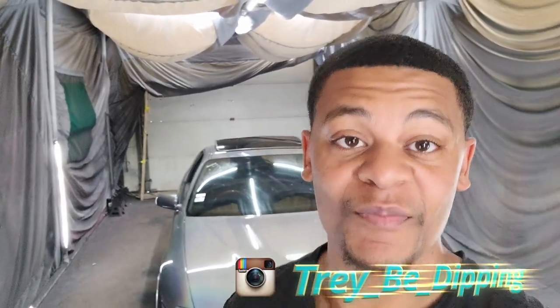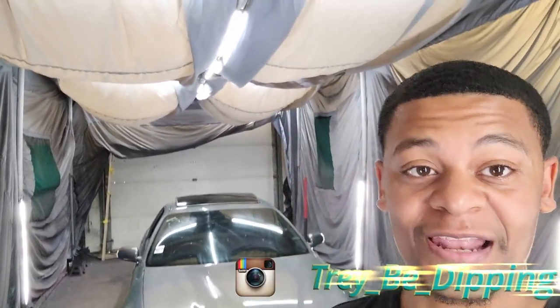What's up y'all, Trey B dippin in the building. We're back in the shop. For those of you who didn't see my last video, I did go to the track — it was like a little eighth-mile no-prep track. It was going to be my first opportunity to run the slicks that I have, but what I found out was that I needed extended studs. So this video is going to be a two-for-one: how to replace a snapped or broken stud, or how to install extended lug studs.